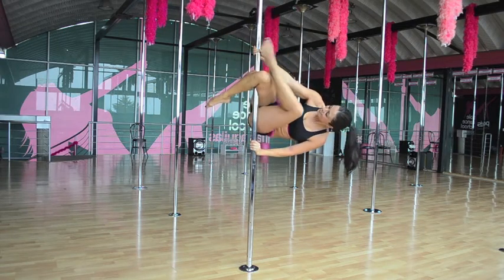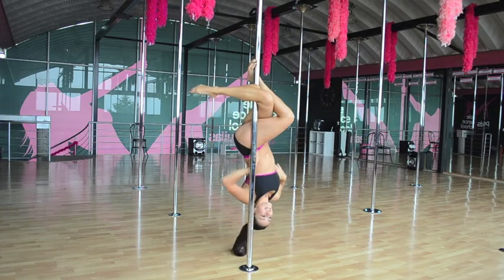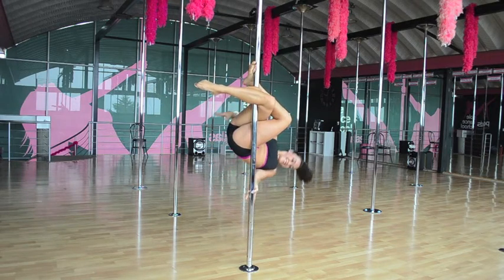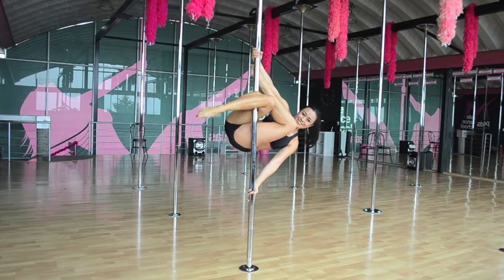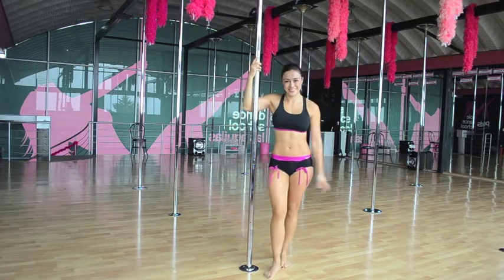Hook it to the pole, cross our other foot, put our hip to the side, and release. We're going to come up, pushing away from the pole with our outside arm, grabbing with our inside arm, unhooking our legs, and coming down.